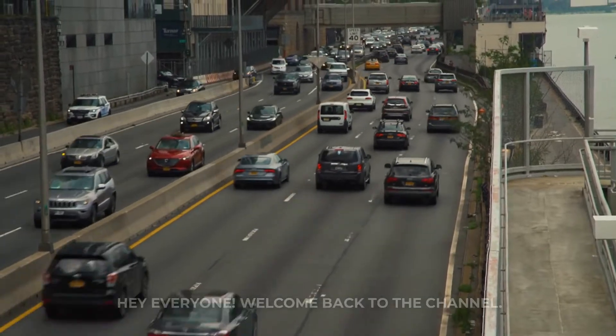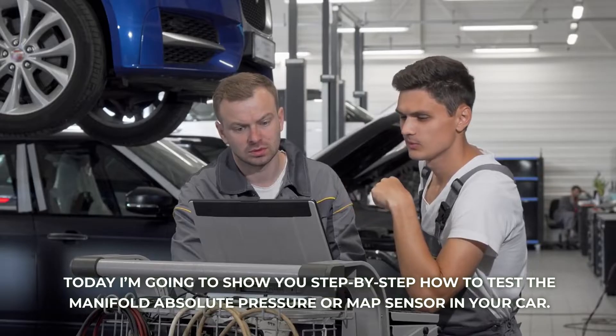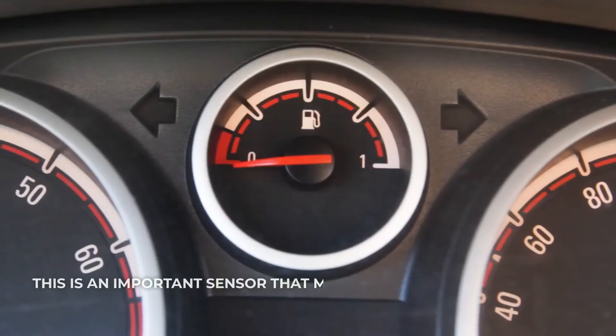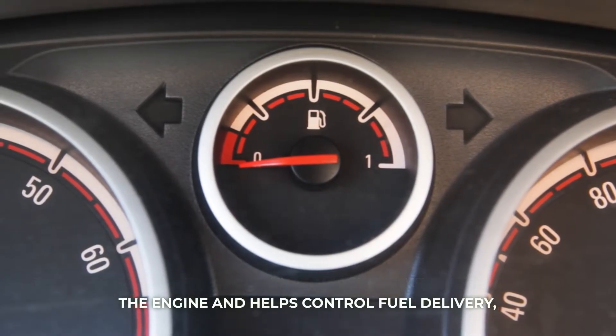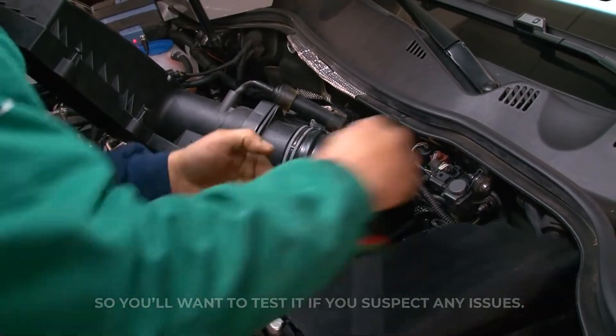Hey everyone, welcome back to the channel. Today I'm going to show you step-by-step how to test the manifold absolute pressure or MAP sensor in your car. This is an important sensor that measures air pressure entering the engine and helps control fuel delivery, so you'll want to test it if you suspect any issues.